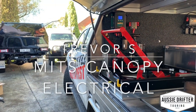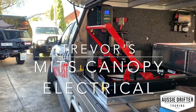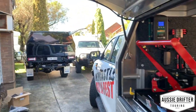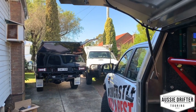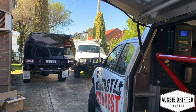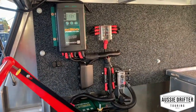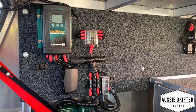We've got a couple of MITTS canopies in the driveway today for electrical installs for the week. We're going to run through this one quickly — a nice black custom-painted Triton with the MITTS canopy. He's gone for a carpeted panel look, so we've gone with that setup.